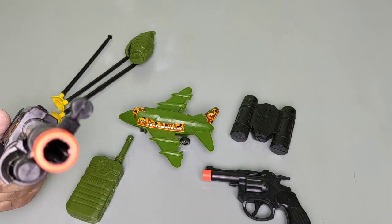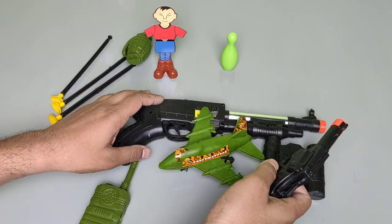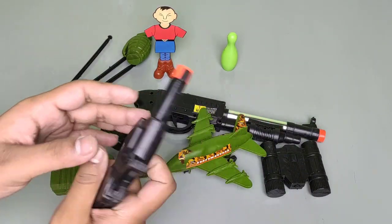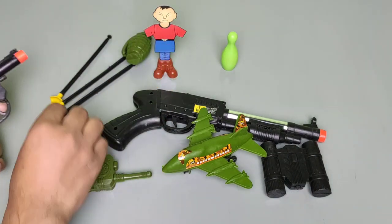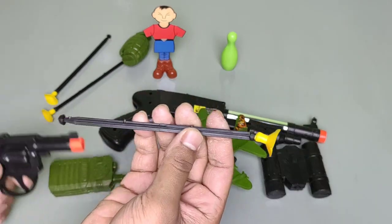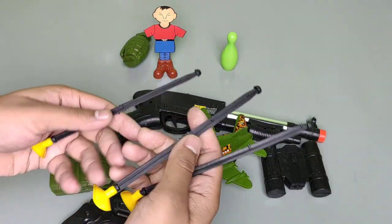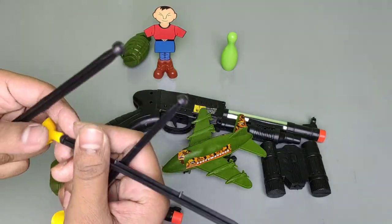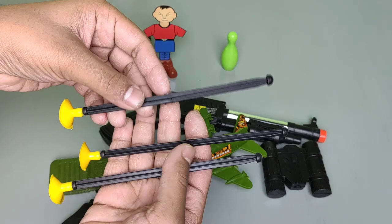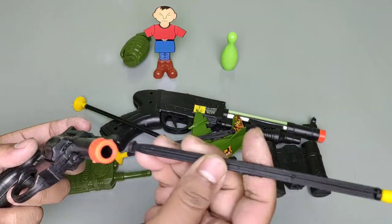Wow! First of all, we test this pistol revolver. There are three arrow bullets — this is an arrow bullet. Now we load this arrow bullet into the pistol.